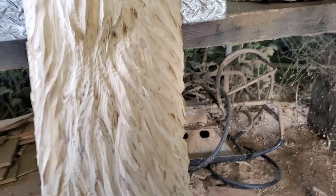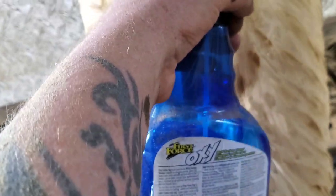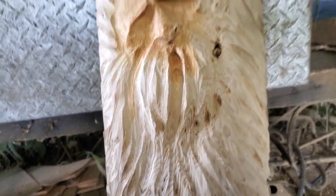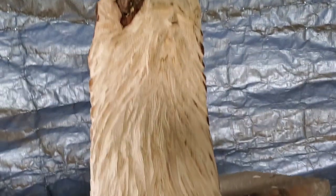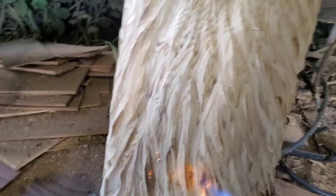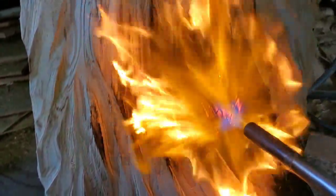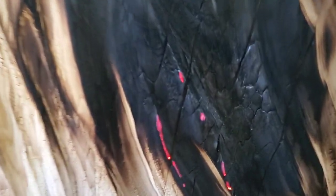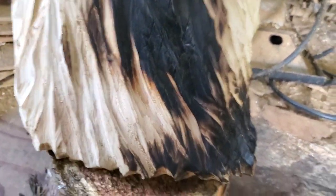I'm all set up to burn with my turbo torch. I have a little water bottle nearby — when I'm burning a face I wet it so it doesn't burn too much detail away. Also when something's smoldering you can hit it with water. When you're going to do burning, have a fire extinguisher around. Let it really burn deep — see those red chars. When you're done it should look like alligator skin. When you see smoldering, hit it with the spray bottle so you don't smolder all the detail away.